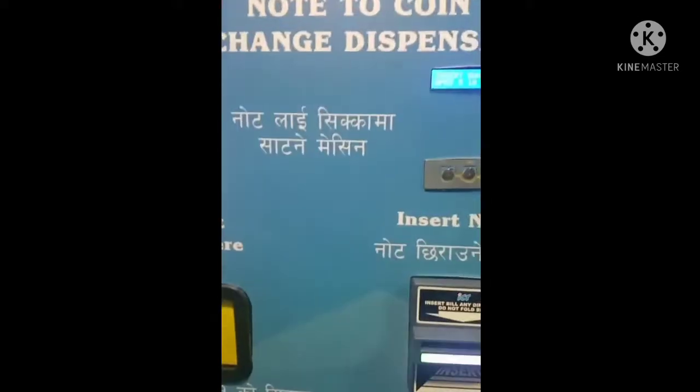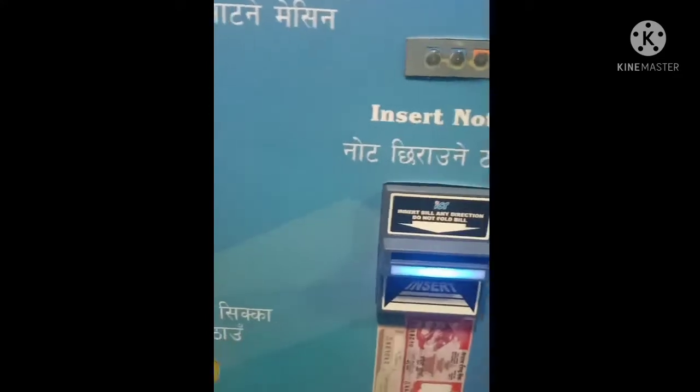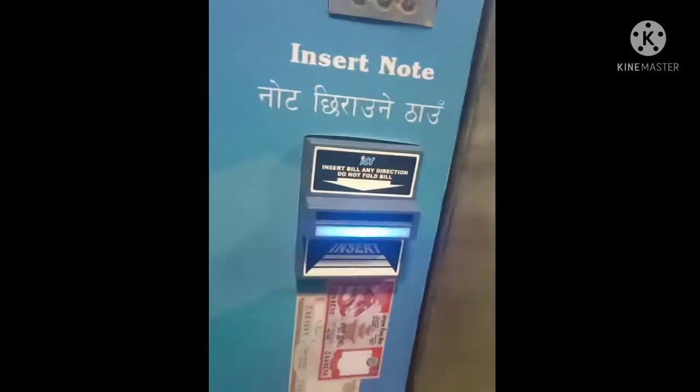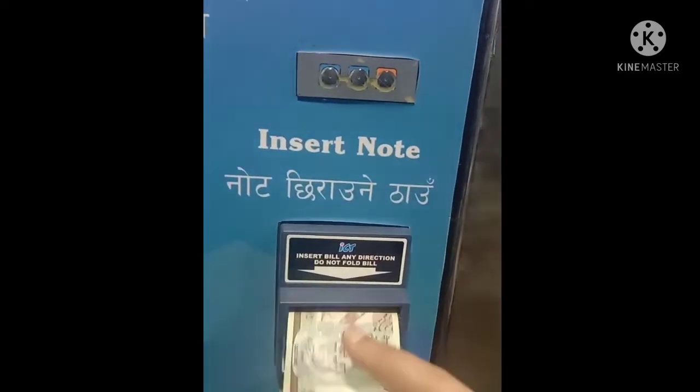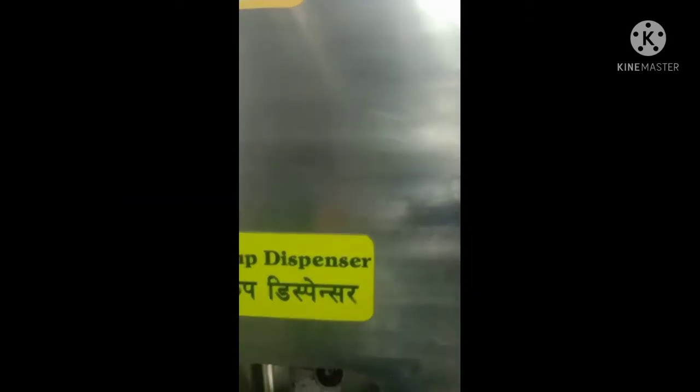10 rupees. Now 2, 3, 4, 5, 6, 7, 8, 9, 10. 10 is the same as 1 coin. This piece is the 1 coin, and the 1 coin is the same as 1 coin.